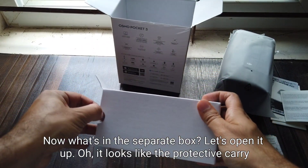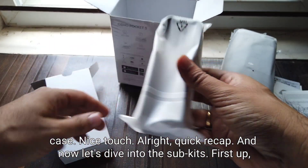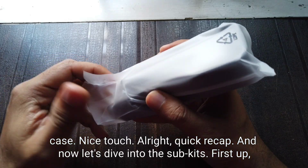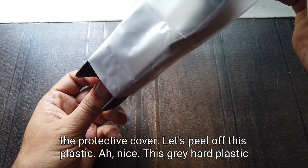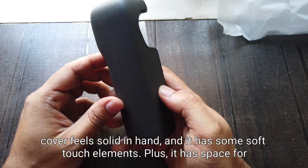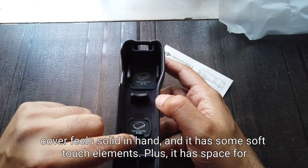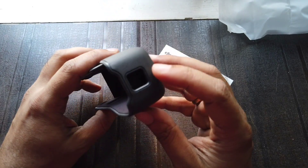Now what's in the separate box? Let's open it up. Oh, it looks like the protective carry case — nice touch! Now let's dive into the accessories. First up, the protective cover. Let's peel off this plastic. This gray hard plastic cover feels solid in hand and has some soft touch elements, plus it has space for the wide angle lens and the mic clip magnet. We are yet to unbox those two items.